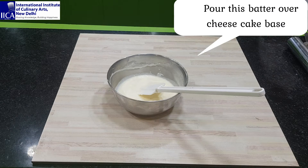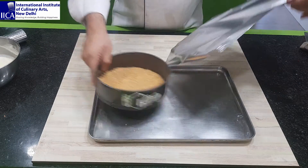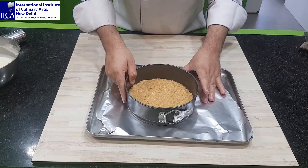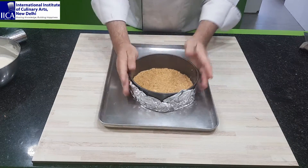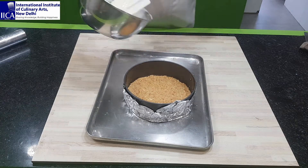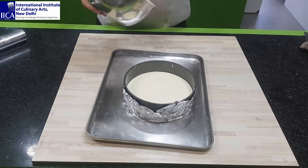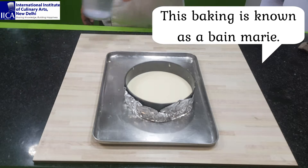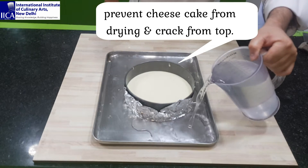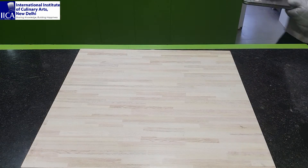Now bring your cheesecake mold and cover the outside with silver foil. Pour in the cheesecake batter. Now put the hot water on the baking tray. Time to bake — bake at 140 degrees Celsius for 35 to 45 minutes.